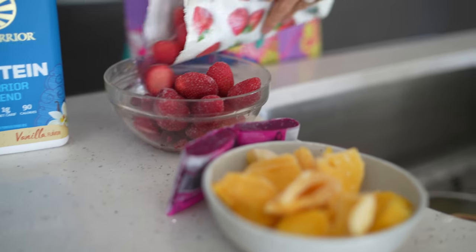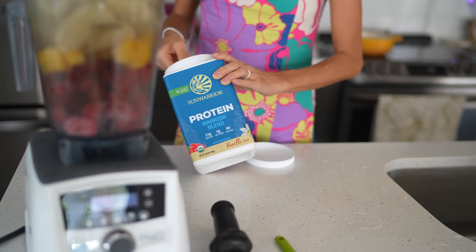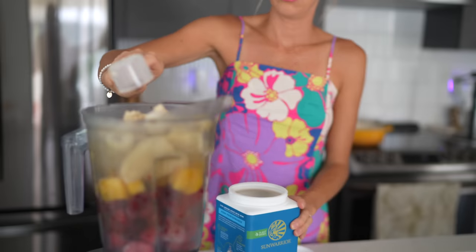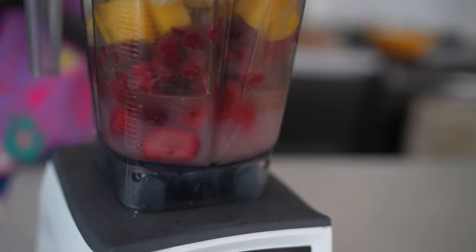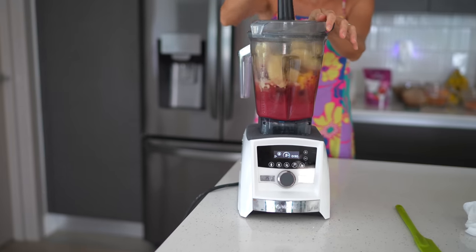Then I like to add in some strawberries and raspberries, a big heaping scoop and a half of Sun Warrior vanilla warrior blend, and just a splash of liquid to help it blend. We want it to be nice and thick and creamy. It is so, so good.